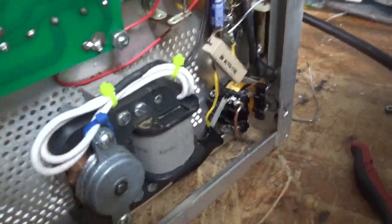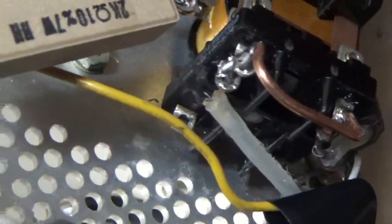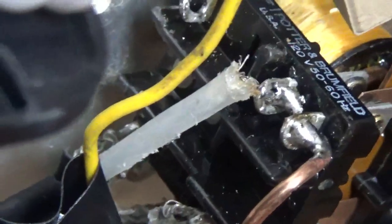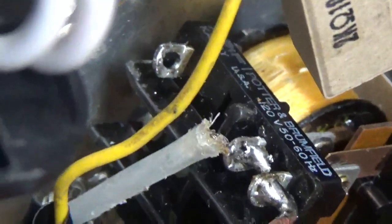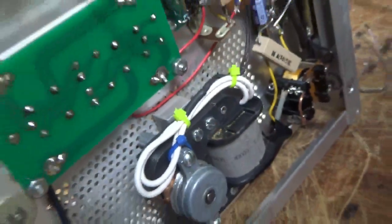Another problem — see the jumper lead there. I'll replace that with a nice short one. You can see the normally open and the common are almost touching. The leads are almost touching; there's less than a sixteenth of an inch there. So I'll fix that.